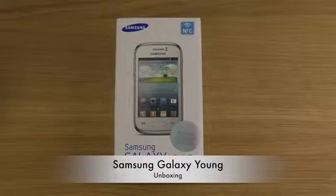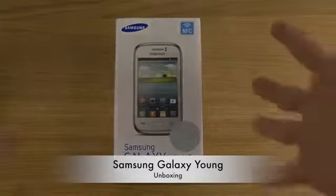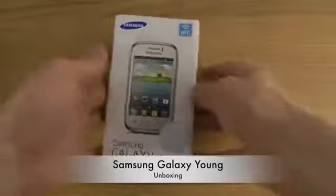Hey guys, so today I am going to unbox a new Galaxy device and this time it's not going to be a high-end device, because I'm actually looking forward to going more into mid-end and low-end devices. This is a new Galaxy device for 2013, it's called the Galaxy Young.